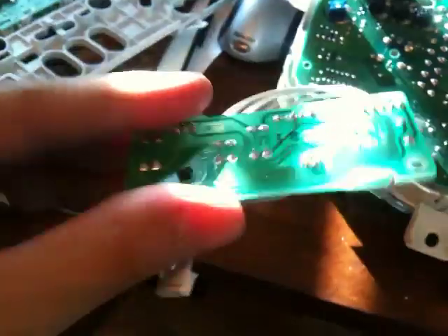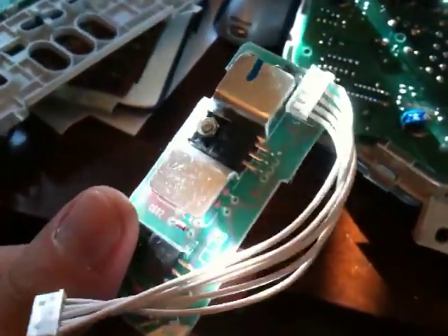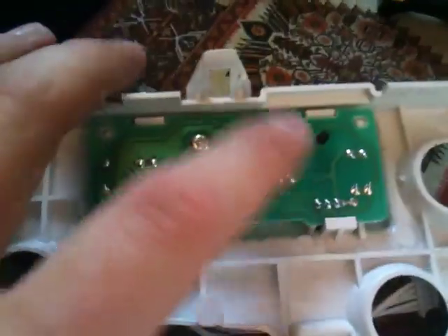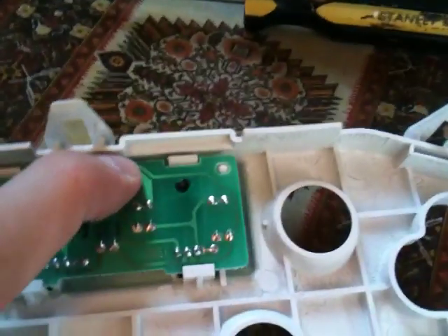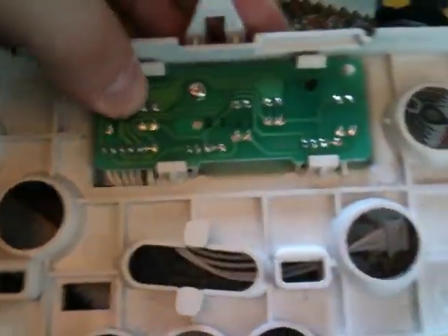Now it's time to release that final wire harness — you might want to use a small flathead for that. And now it's time to swap the print board. This is very simple; I'm not going to go into detail — basically just swap it out and do everything in reverse when putting it back together.